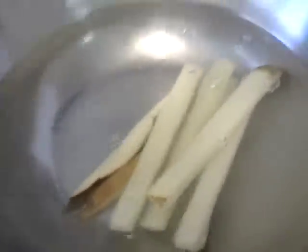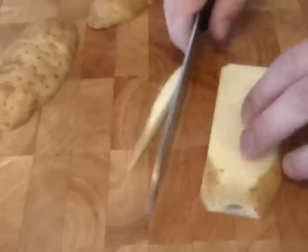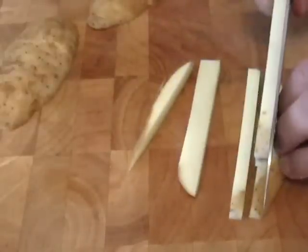Also, the potato matters. Russet works, but the best potato is called a Kennebec. It's a special potato — I believe it's from Maine. It has the perfect ratio of starch to water to make French fries.